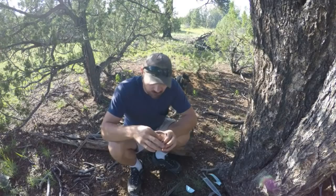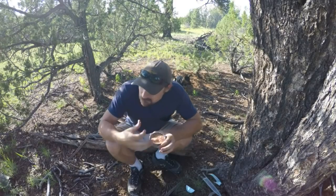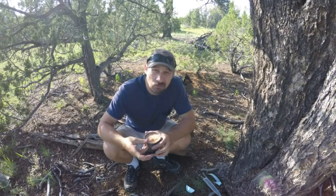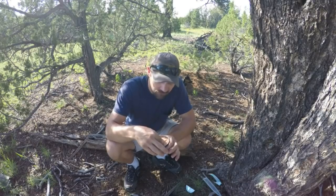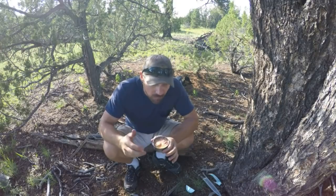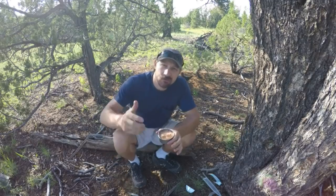You guys are probably wondering how can you be hungry — he probably had a big old four-pound burrito before he went out there. Honestly folks, I didn't. I woke up, got my things together, and I came out. I wanted to give this video the most realistic view as possible, and the feelings that I share with you, I want them to be real. I'm gonna finish my tuna and I'll see you in a few.